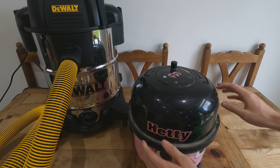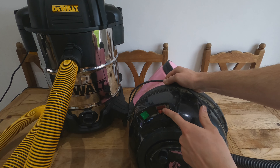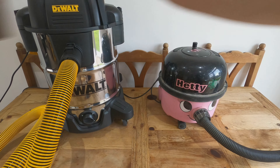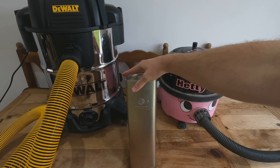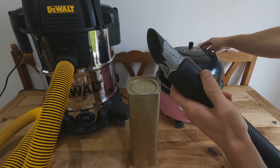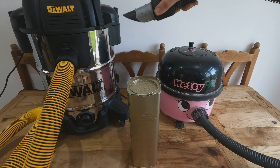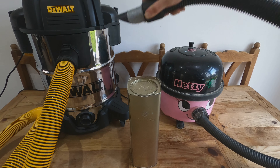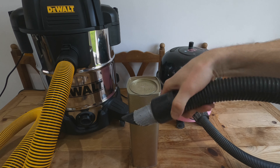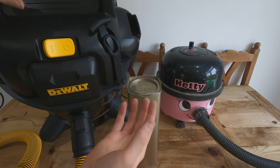For comparison, here's an old Hetty used for building work — it's tatted up and may have lost some suction. The older Hetty has a button for turbo suction. The DeWalt, by contrast, only has an on/off button — there's no slow or fast suction setting, it's simply on or off.